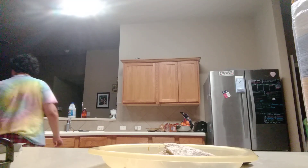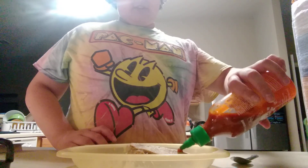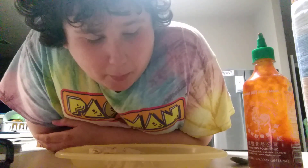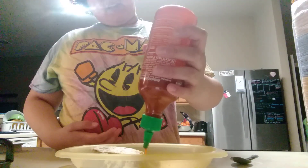The real thing doesn't happen until you add some of my good old friend sriracha. Just sprinkle that on the bite. Mmm. That's good. Sriracha makes things taste better. I'm gonna add some more.